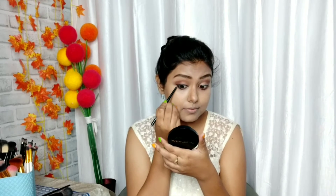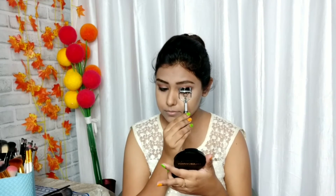I used a kajal liner — SQ Kajal as a liner. Then I curled the eyelashes. You can leave it with just mascara, but for this video I applied false lashes. For mascara, I used Wet n Wild's Max Volume mascara.